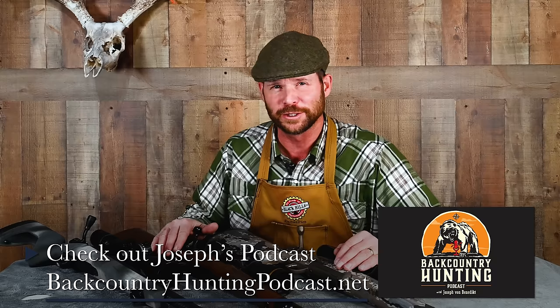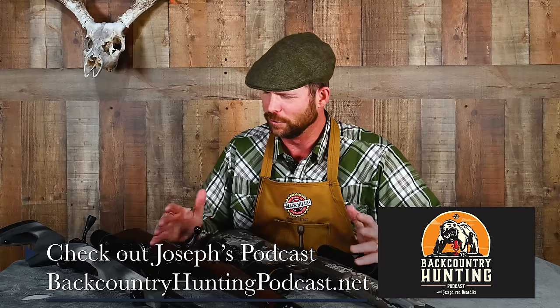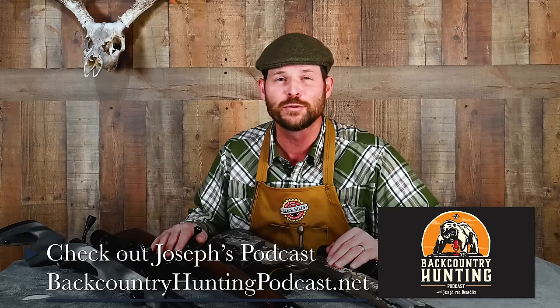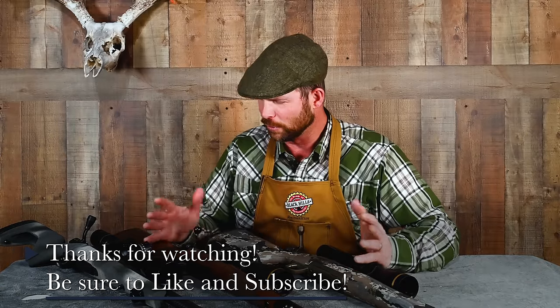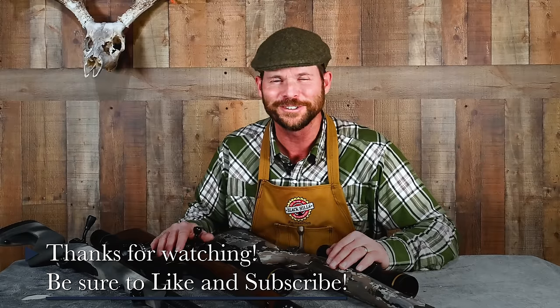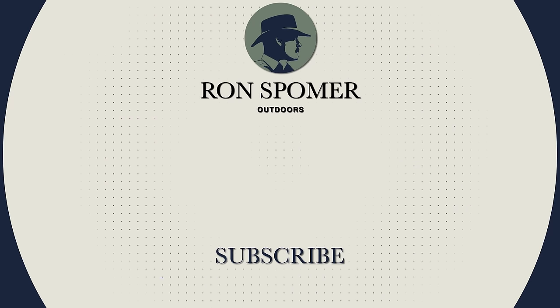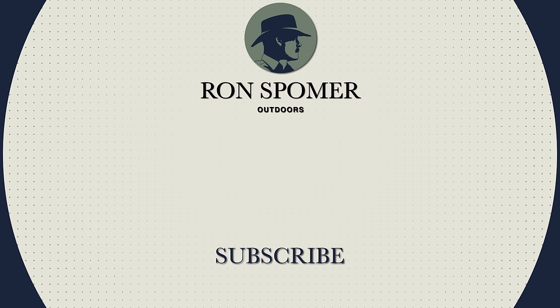And there you have it, folks — five ways to make your hunting rifle happy. As we all know, a happy rifle makes for a happy hunter. Thanks for tuning in today. I'm Joseph Von Benedict, co-hosting on Ron Spomer Outdoors. Also check out my podcast, the Backcountry Hunting Podcast, where we tell stories, strive to entertain, educate, and inspire with all things outdoors and hunting, with a gear and shooting emphasis. As Ron Spomer would say: hunt honest and shoot straight. I'm Joseph Von Benedict, and I'll see you in the backcountry.